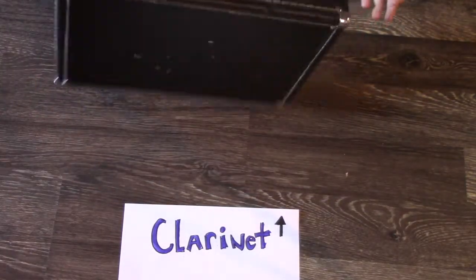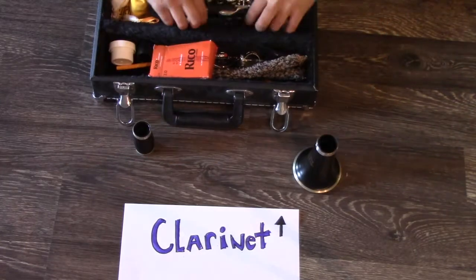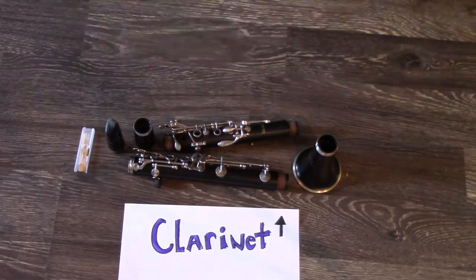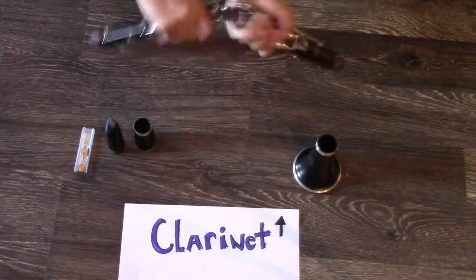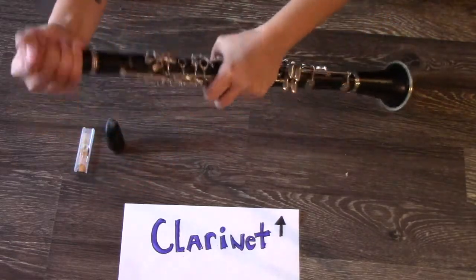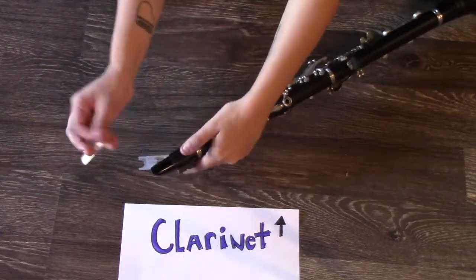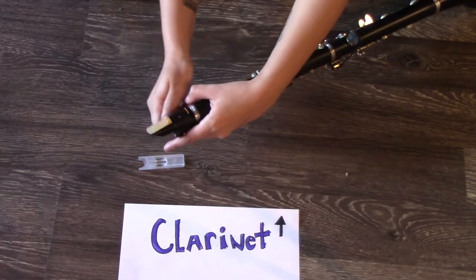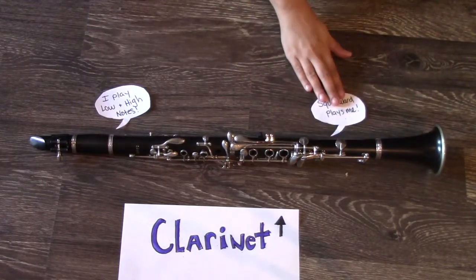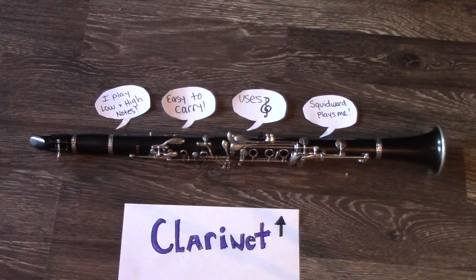Next up is the clarinet. There are actually two types: a bass clarinet and a regular clarinet. They both play the same. The clarinet comes in a few more parts, but it's still very easy to carry. These are all the parts and this is how you put it together. A bass clarinet is put together the same way, just with bigger pieces. This is a great instrument if you walk, and I would recommend bass clarinet if you take the bus. I'm showing you how a reed would normally be put on — this will come in handy later. A clarinet can play low and high notes. Squidward plays the clarinet. This instrument is easy to carry and uses the treble clef — the clarinet.